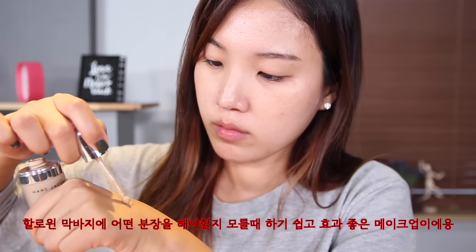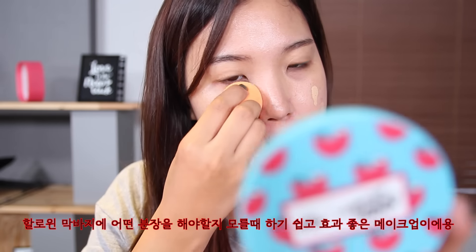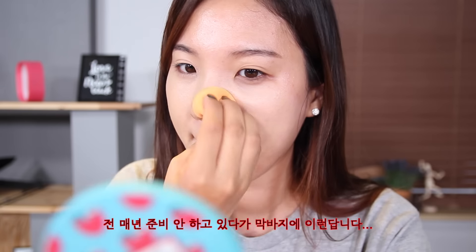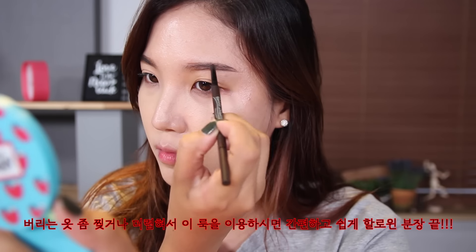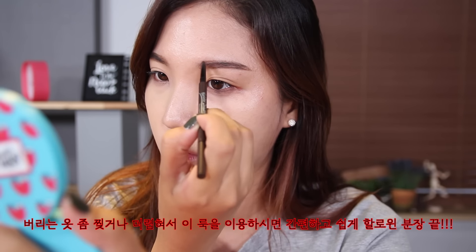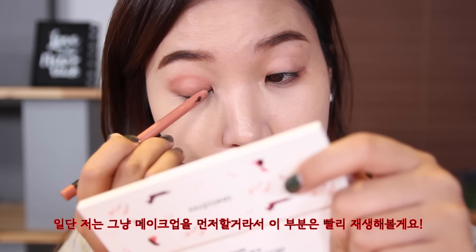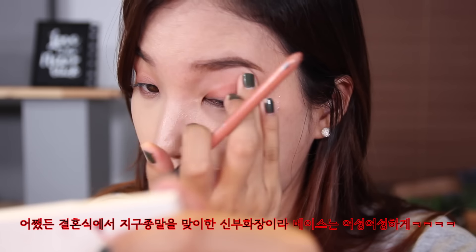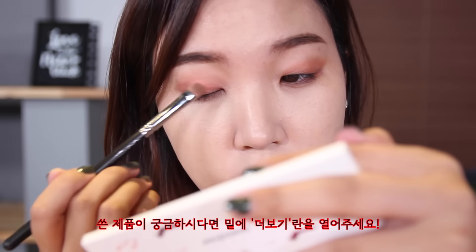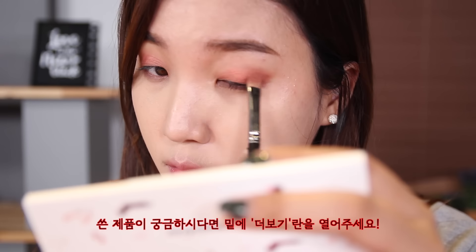Hey guys, this look is actually perfect for those of you who don't have any ideas for Halloween yet. I know the struggle. I'm only using makeup products here to create this look, so it's perfect for a last-minute Halloween look as well. I'm doing my normal makeup here, so I'll just fast forward a bit. I was going for that soft rose petal themed bridal look — I will link everything down below.